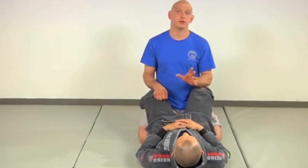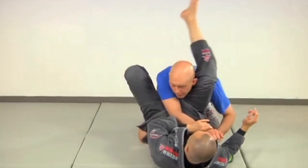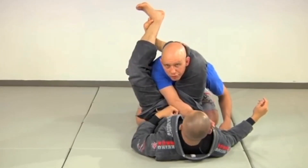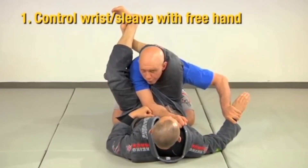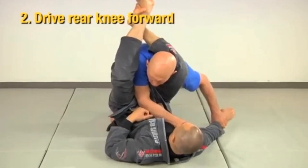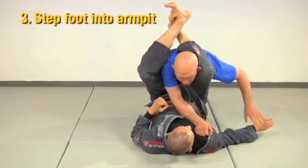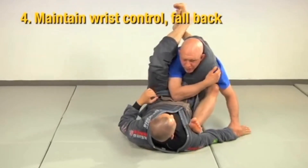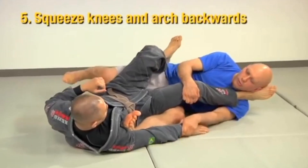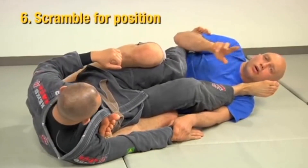This is a last-ditch triangle escape — it's locked on, you can't posture up, you're going out, but this has a pretty good chance of working. Take your free hand and control Richie's wrist. Drive forward and bring your foot underneath his body, drive a little bit forward, then take your other leg and step up into the armpit. Maintaining the wrist grab and kicking that leg straight, push and pull: pull his wrist, kick with your leg, and squeeze your knees a little bit to make it harder for him to come up. Now it's a scramble for the top.